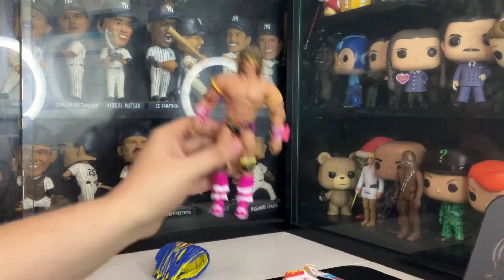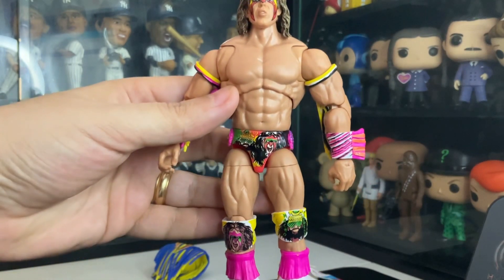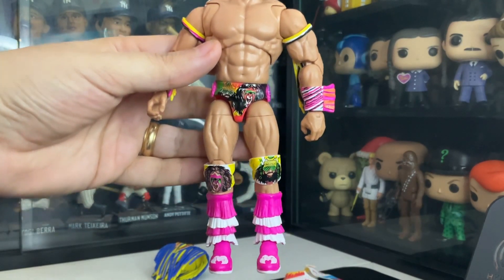Let's get up close to the figure. There goes the face painting. Pretty cool. As you can see, he's the Ultimate Warrior and the Macho King, on his trunks and on his knee pads.